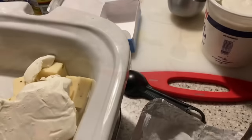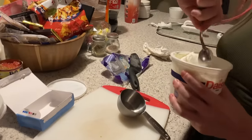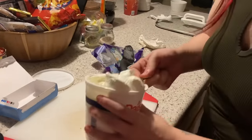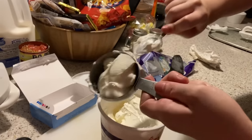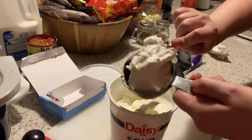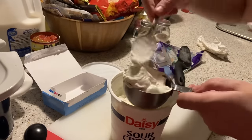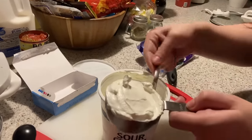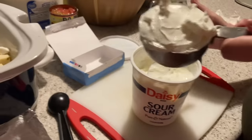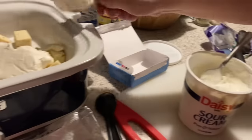I want to do the sour cream — Kayla said she won't deal with sour cream. On this recipe it's just a half a cup of sour cream. Like I said, when I put the recipe in the description I'm going to double it, because I think it's going to need more.